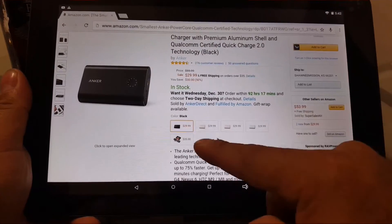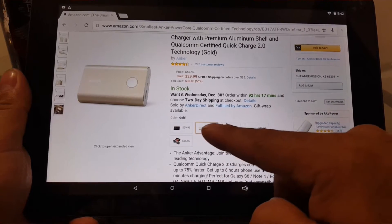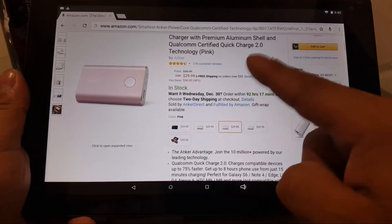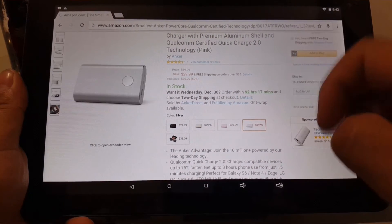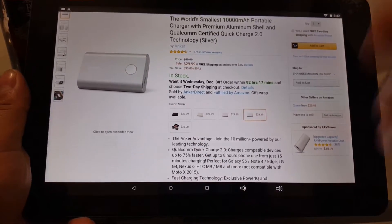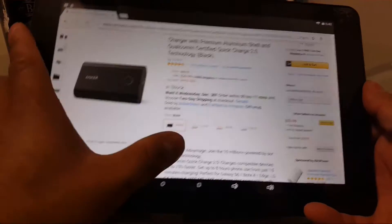There's also just the regular black one, and this one is the gold — see if it loads up. This is the regular pink, and last but not least this is a silver one. I like the black — I just prefer the black one, so I got the black one.